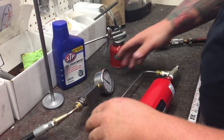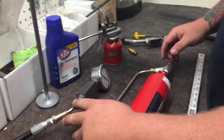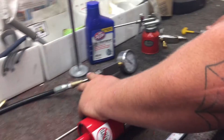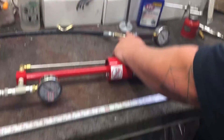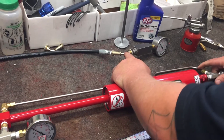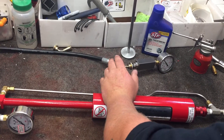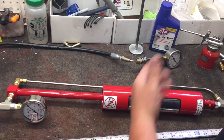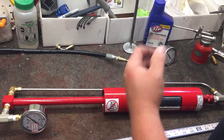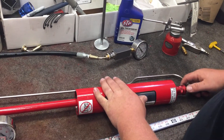Here I have a gauge threaded onto the gooseneck fitting, and I'm going to test this pump so you can see and hear what it's supposed to sound like. Once you're all hooked up, you should have no leaks. If you hear any hissing noise, go over the joints with some soapy water and squirt it on the different connections to find the leak.